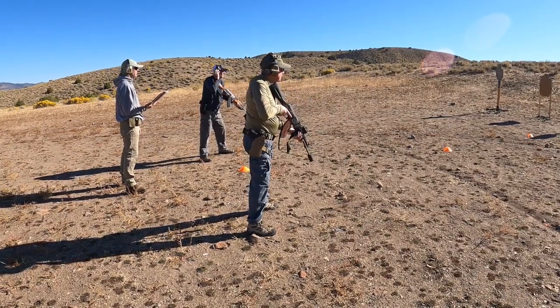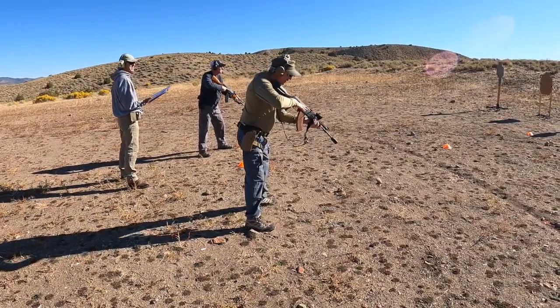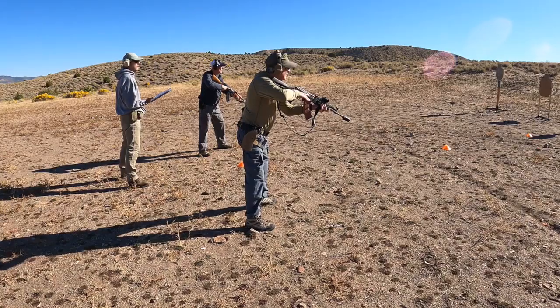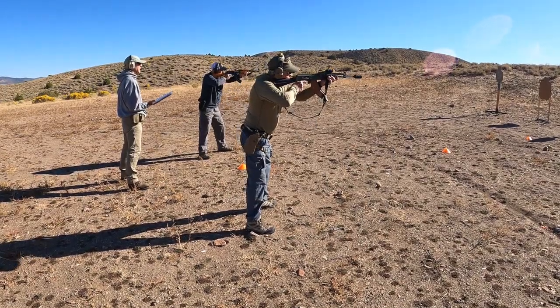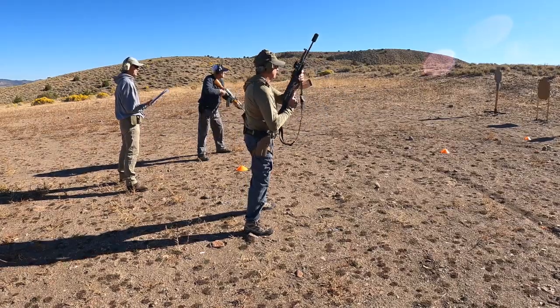Nice. Safe. You're going to do that once again. One shot to the head. Go. Nice.